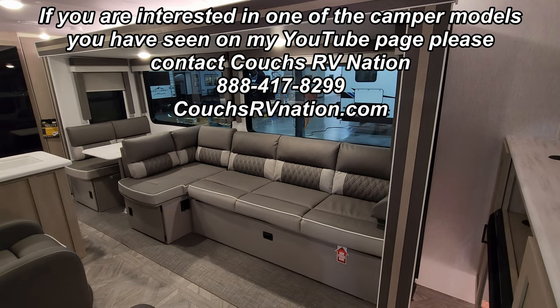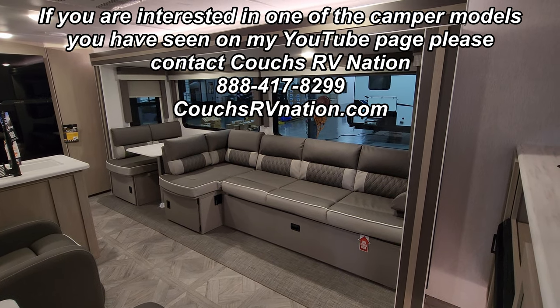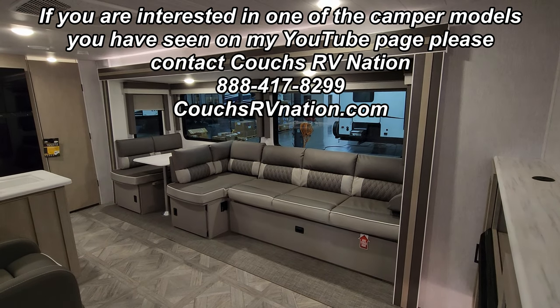Thanks again for taking the time to watch my RV videos. Please be sure to check out the folks at Couch's RV Nation — they are one of the largest internet discount dealers in the country and will definitely save you a lot of money on a new RV if you're interested. Thanks again.